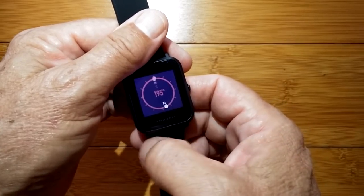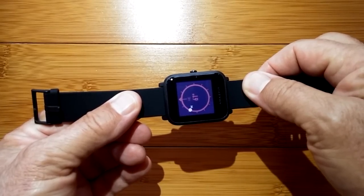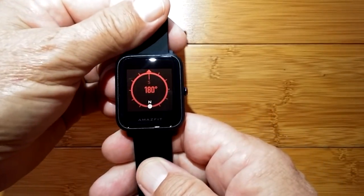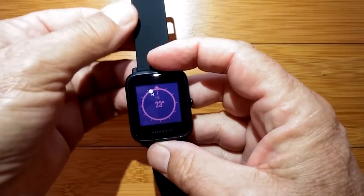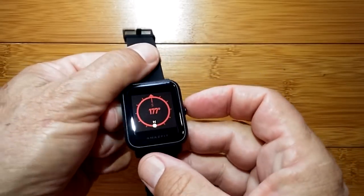After timer, you go to compass. Compass is pretty accurate — north is pointing toward me. Oftentimes you need to do a figure eight to calibrate these things, especially if you're around anything magnetic. There could be magnetic influences from nearby phones, but there it is pointing toward me. It shows you where north is and the degree you're pointed in. That's the compass.